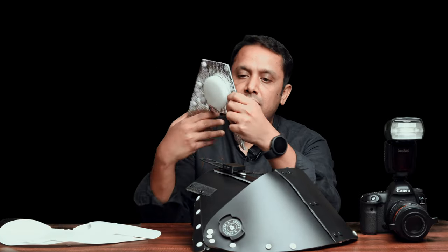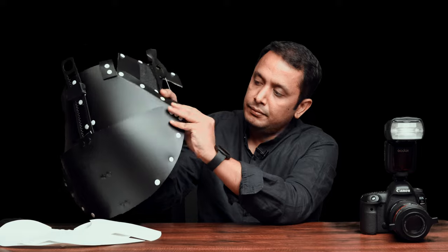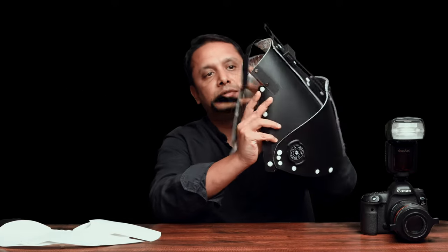Now take the back panel. The back panel has four buttons on each side, so you can align that and attach it. You can do the same thing on the other side.